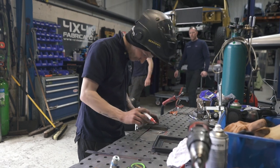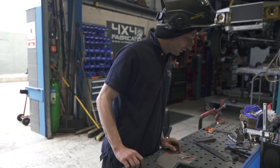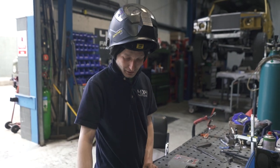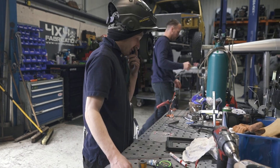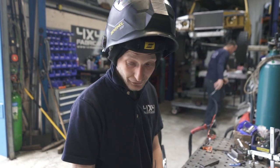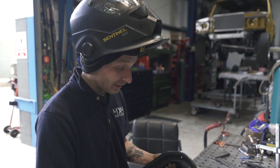Sam is making a panel to mount the airline fitting and water fitting for the spare fuel filler neck in the Kingsman truck. It's got a welfare unit in the back that supplies water and compressed air for various reasons, and he's trying to hide it neatly in there.